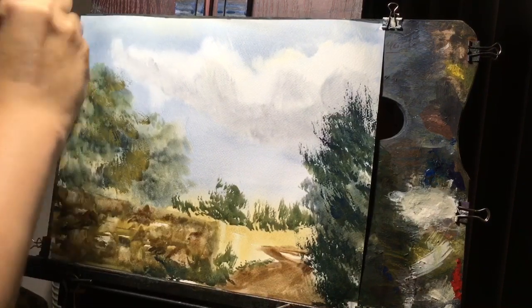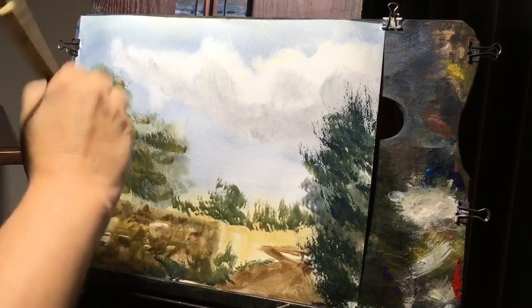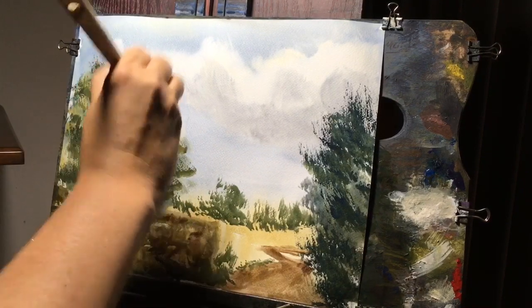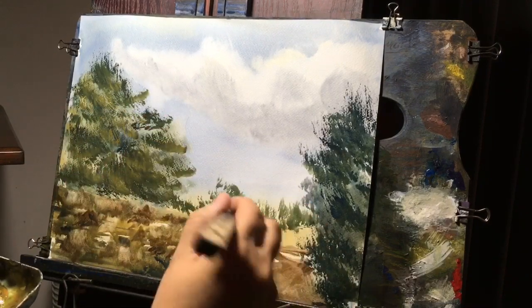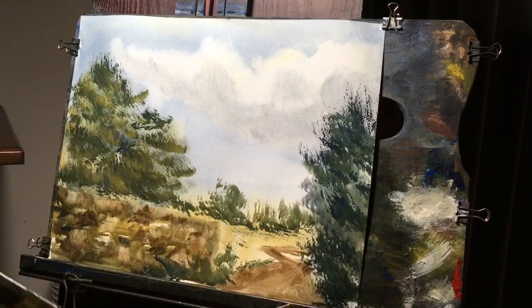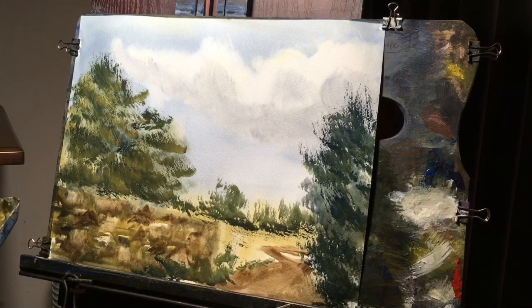It helps too if you have good paper — I'm using Fabriano 140-pound, 11 by 14. I find the grain can work for you in many cases for dry brushing. I'm adding some yellow ochre and ultramarine blue, keeping it a little dry, trying to get that feathered dry-brush look. And just a little bit at the base of some of this background foliage. Just checking to see if that wall is dry.